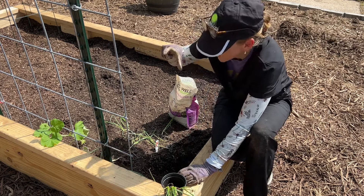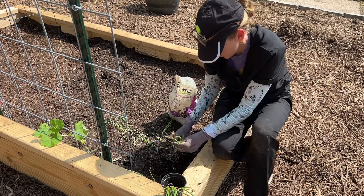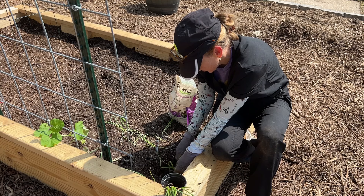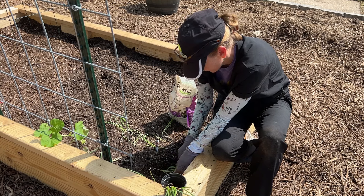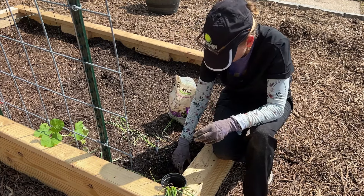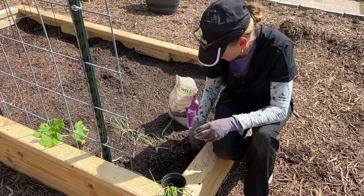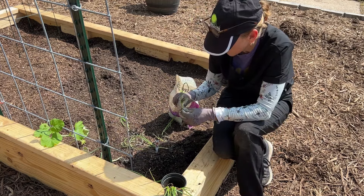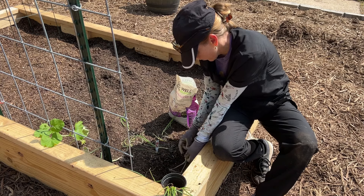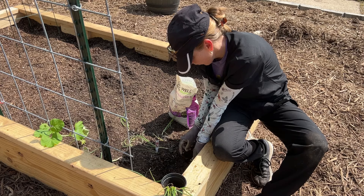I'm measuring using my fingers - that's three and a half inches. I'm keeping the bulb above the soil line, just doing the roots. We eat these more than any other onion - we cook with these the most, these sweet yellow onions. This one hasn't formed a bulb yet - it's got a big root system for not having a bulb. I'm going to assume that's where the bulb is going to be.